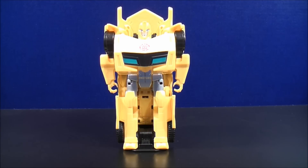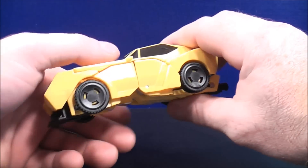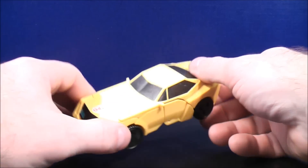And the last one out of the set, to transform Bumblebee back to his vehicle mode, just take the bottom, separate the bottom like so, and here's Bumblebee back to his vehicle mode.